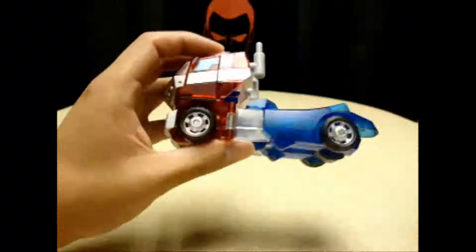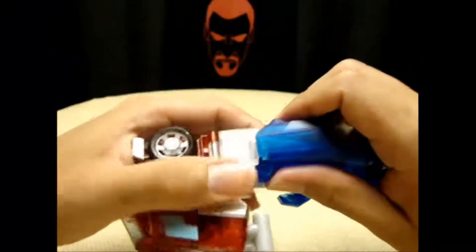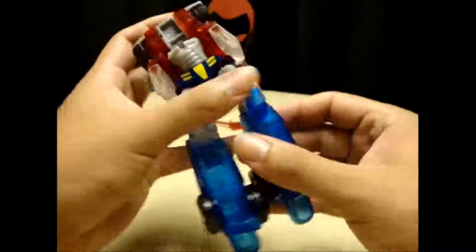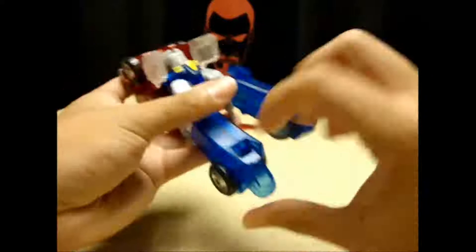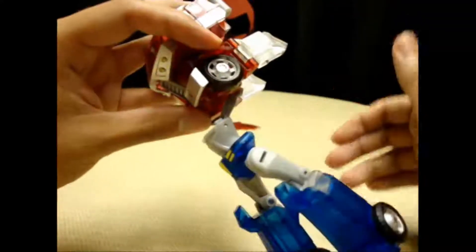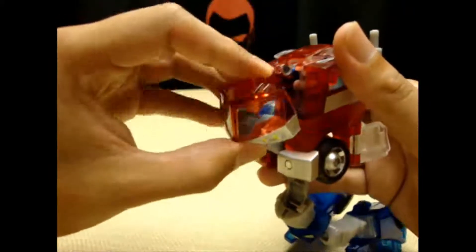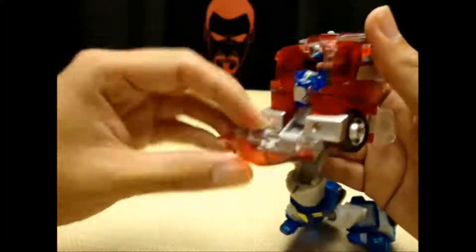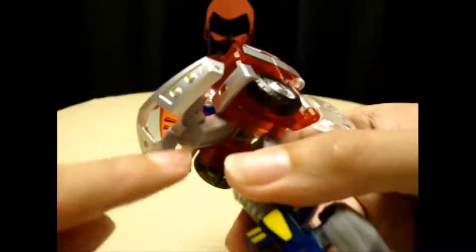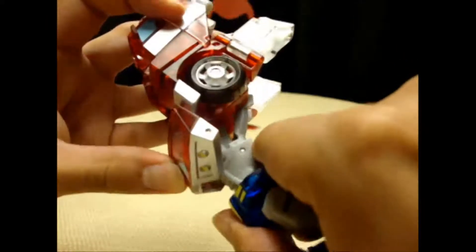So let's get down to transformation. What you want to do is take these legs here, untab them, and extend them. Untab it from this section here and extend it. You want to rotate it at the knee, bring this little toe up, and extend them. Then you take this whole section and it just slides back, and then you bring it forward like that. You come here, take the front part of the cab section, untab it, bring it down. You can bring this head up, and this tab right here will tab into this notch right here in the waist, and lock all that into place.